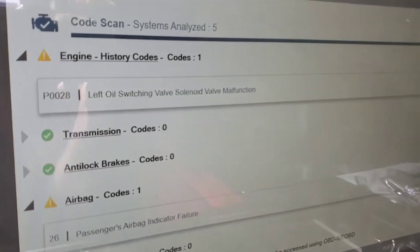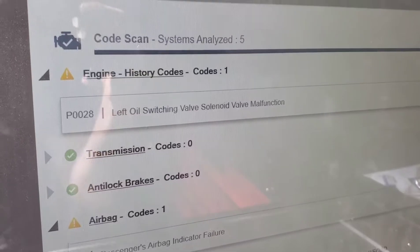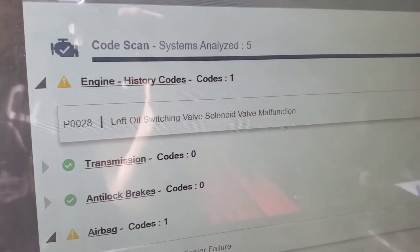This right here is the code that I'm referencing, which is the left oil switching valve solenoid valve malfunction — the P0028.